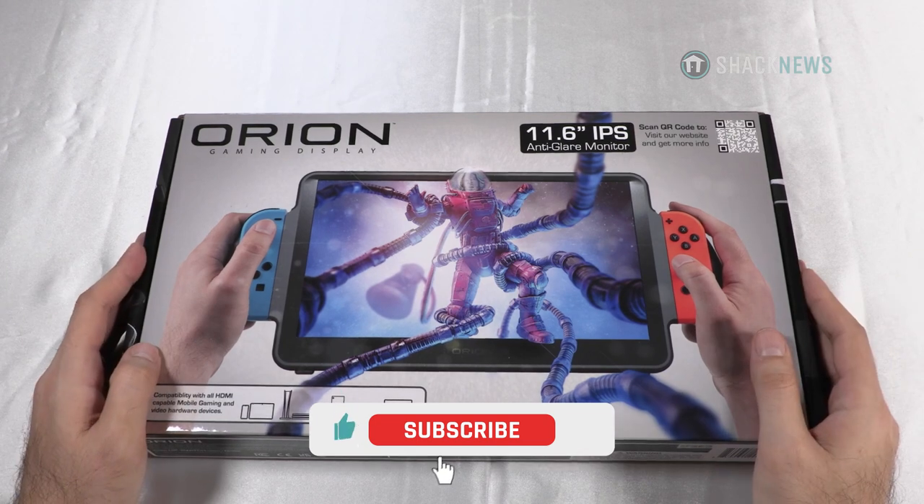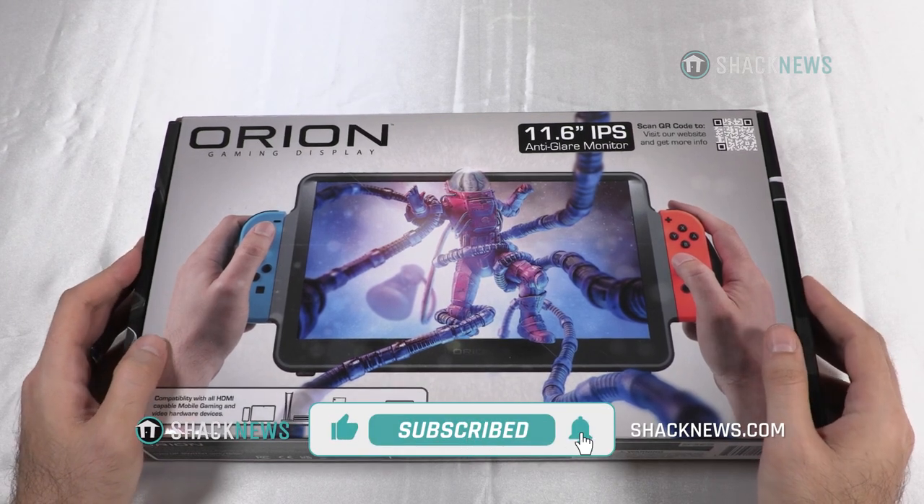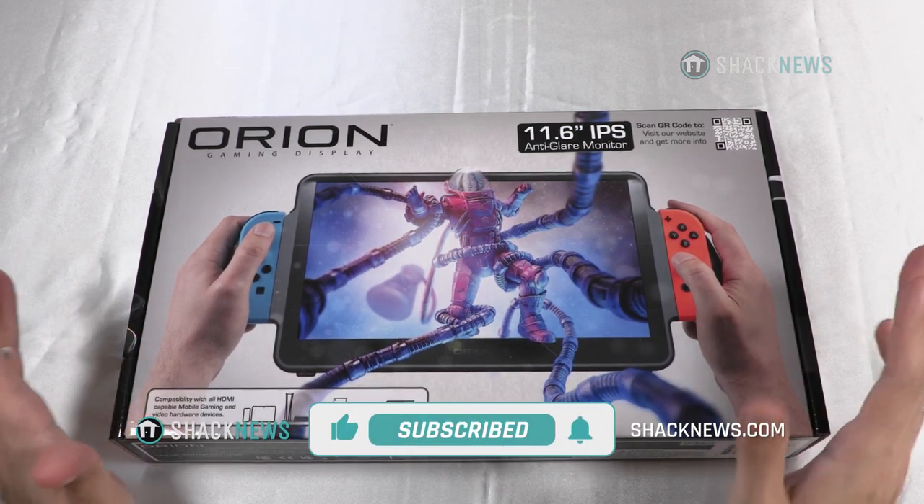Before we get started, be sure to hit that like, subscribe, and notification button. It's three small clicks for you but means the world to us. Let's get started.